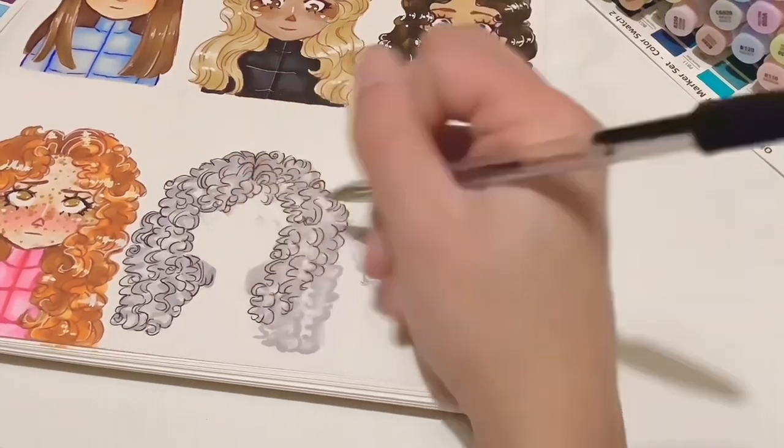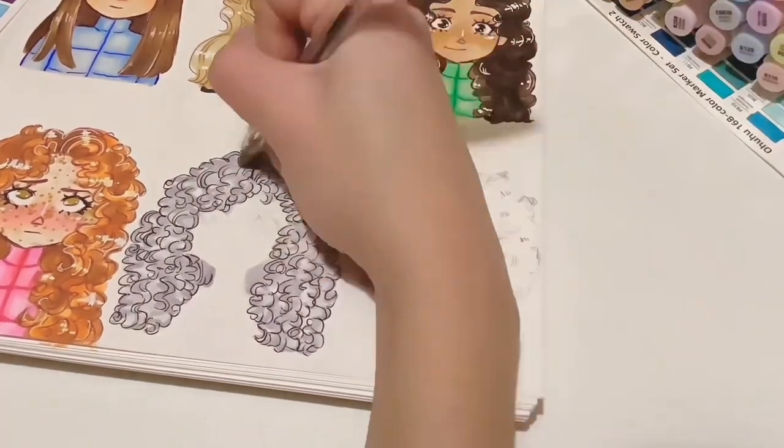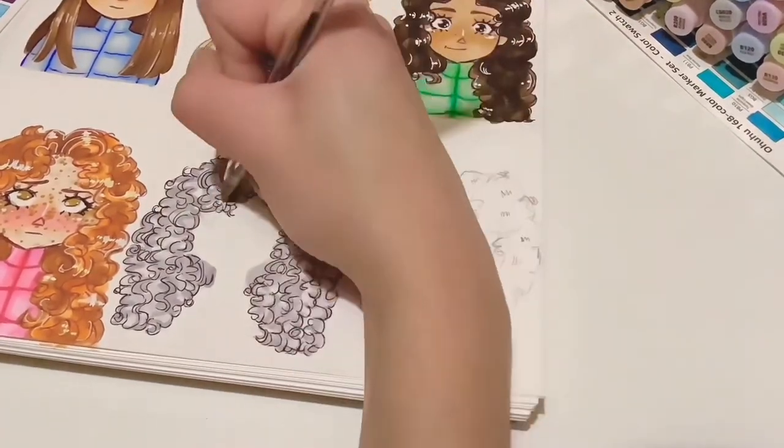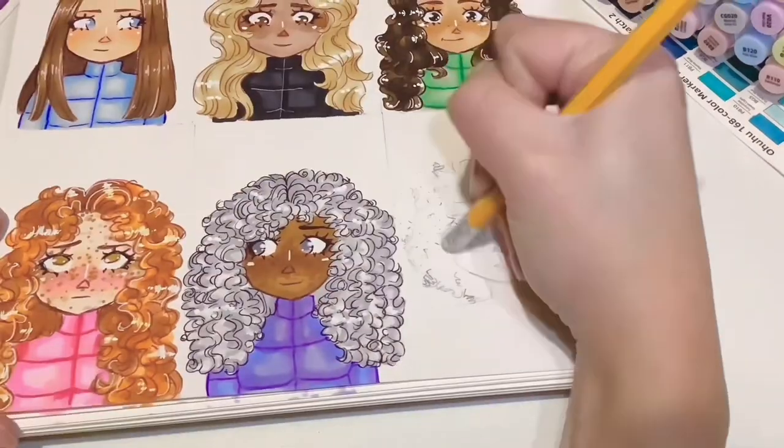I wanted to do more definition of curls towards the head, but because I used such a light hair colour I had to define it everywhere. Generally if I was doing darker hair I would have more curls at the top of the head and make them a bit looser as you go down.